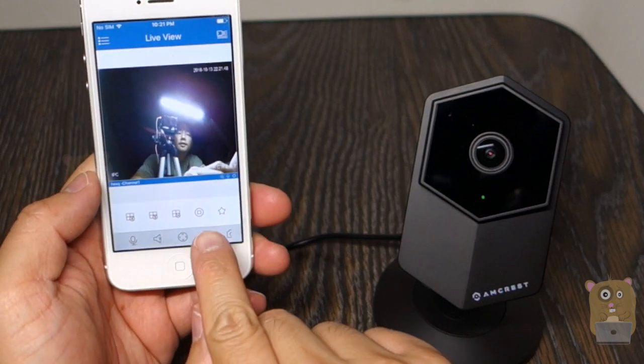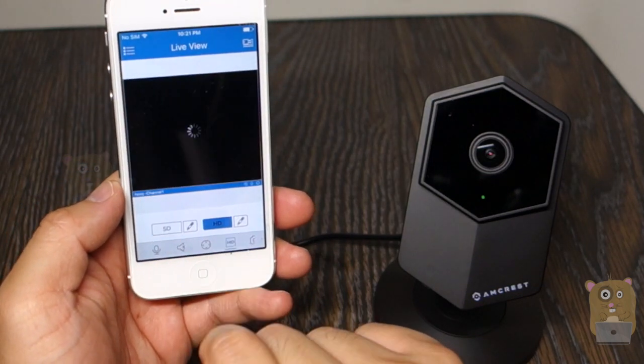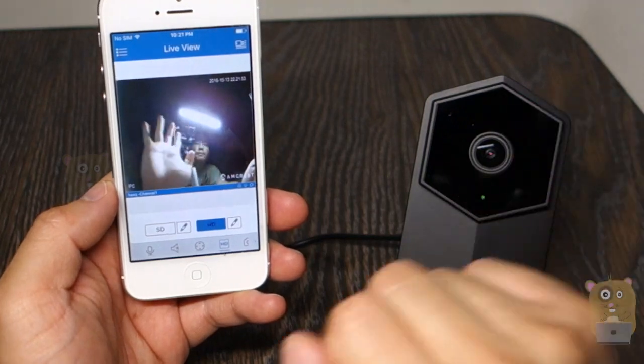Let's go change it to HD — that was standard def. I'm going to change it to high definition. Much better.